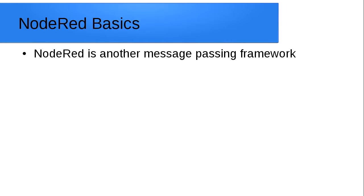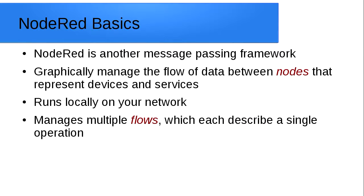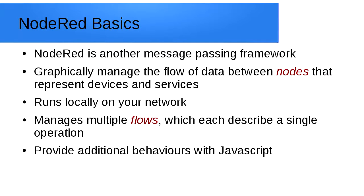The last part of the workshop focuses on Node-RED. Node-RED is another message passing framework that lets you control the flow of data between nodes, giving you a local graphical UI. You'll typically run this locally on your network, so you're not pushing data out across the internet — it all stays in your network and you're in charge of your own security. You can manage multiple flows, and you can enhance its behavior by providing snippets of code in JavaScript.